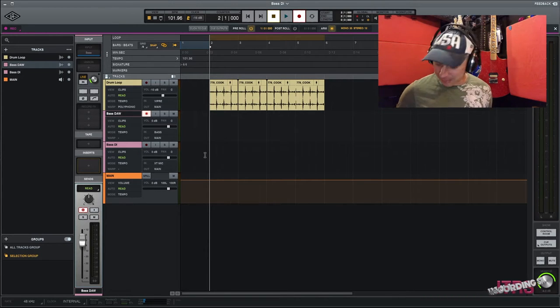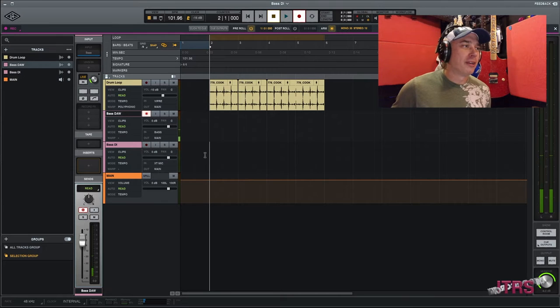Let's plug in. You can see I got audio input, and if I play a little bit you'll see that the bass is peaking right around minus 18, which is important for reamping purposes. Let's play it.